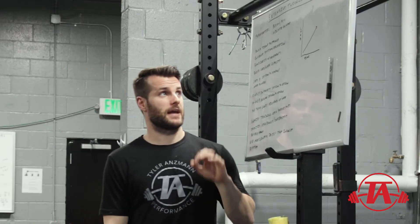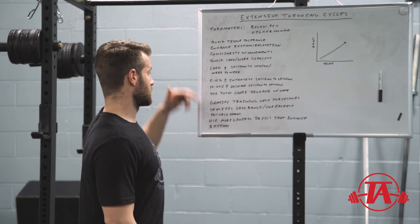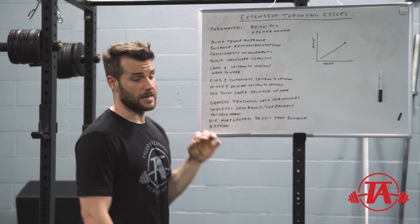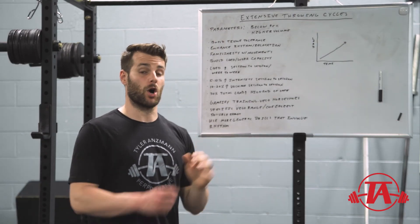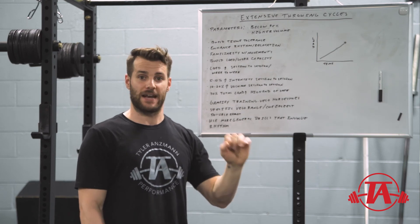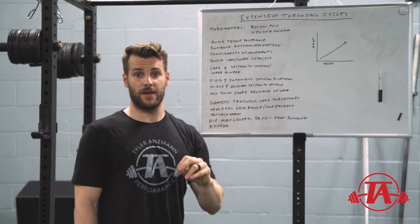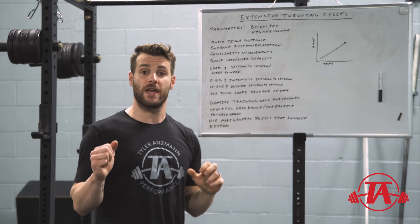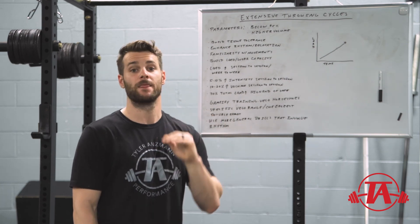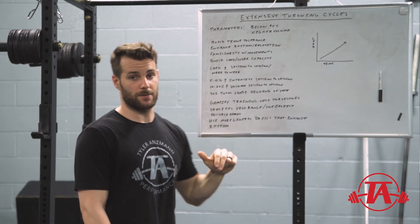This is how I program extensive throwing cycles in general, and this can work on any time scale. Just stick to the throwing load increase guidelines and keep the percentage below 95%. That number may sound high, but if we're leading into an intensive phase we want to get up to a high number — a taste of that intensity to prep the tissue and nervous system. In a purely extensive phase we can get up to 95%. Once in an intensive phase, low days may be 70-75%.